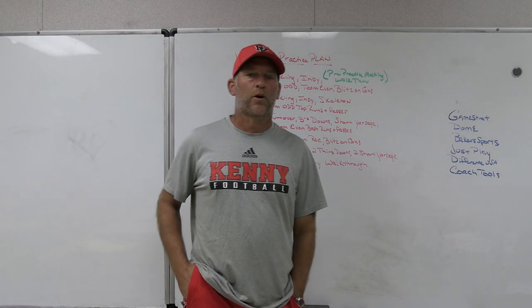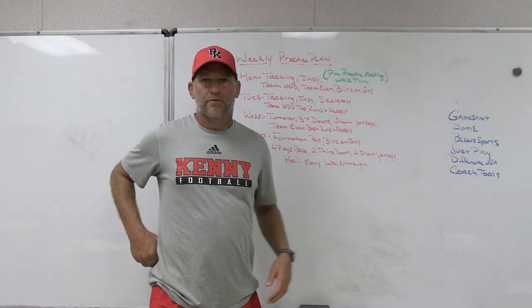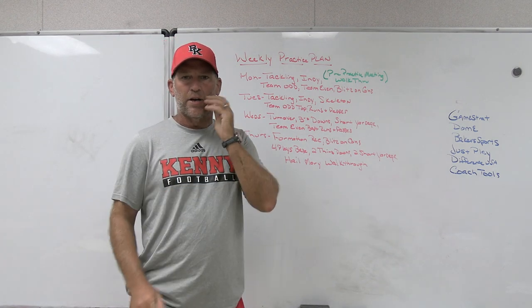All right, hey, what's up guys? Coach Mack, PlayFest Football. I'm going to take you through a quick video on a weekly practice schedule, kind of the ins and outs of what ours would look like on a Monday through a Thursday.